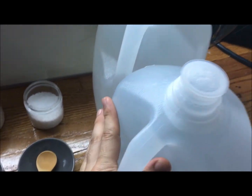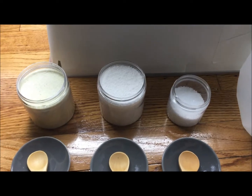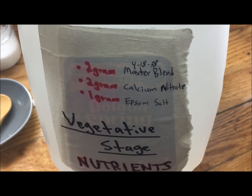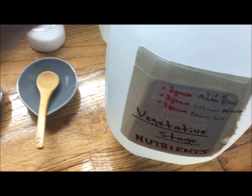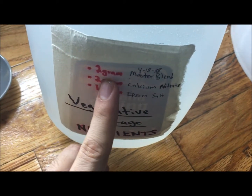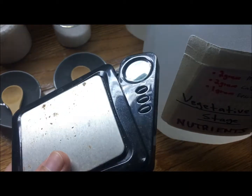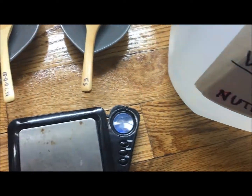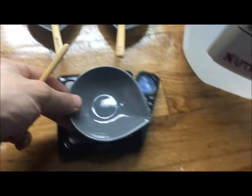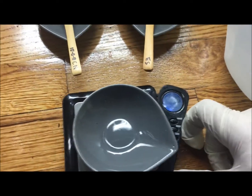To mix the fertilizer, we take one gallon of water. Normally for vegetative state we use two grams of master blend, two grams of calcium nitrate, and one gram of epsom salt. Since we want half strength, we cut those in half: one gram master blend, one gram calcium nitrate, and half a gram of epsom salt. This is why having a scale is so important — there's no way to eyeball half a gram.